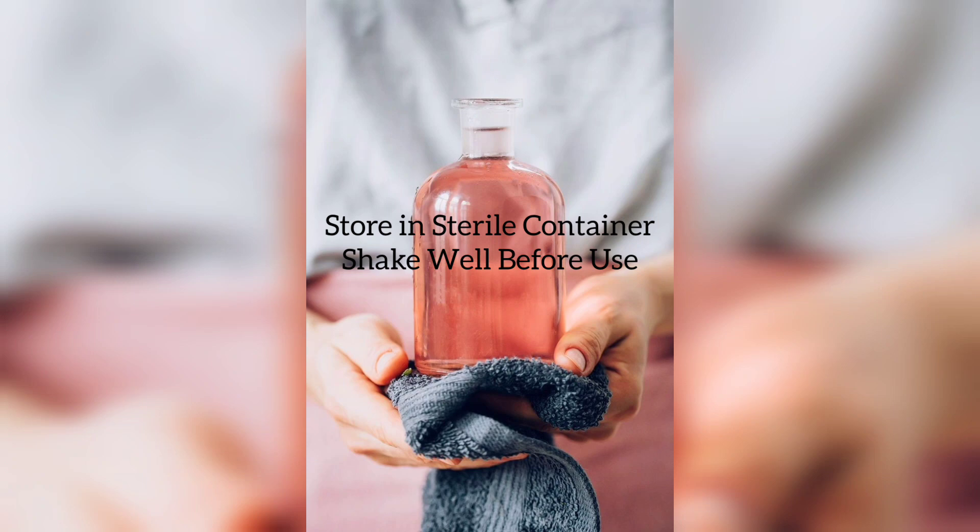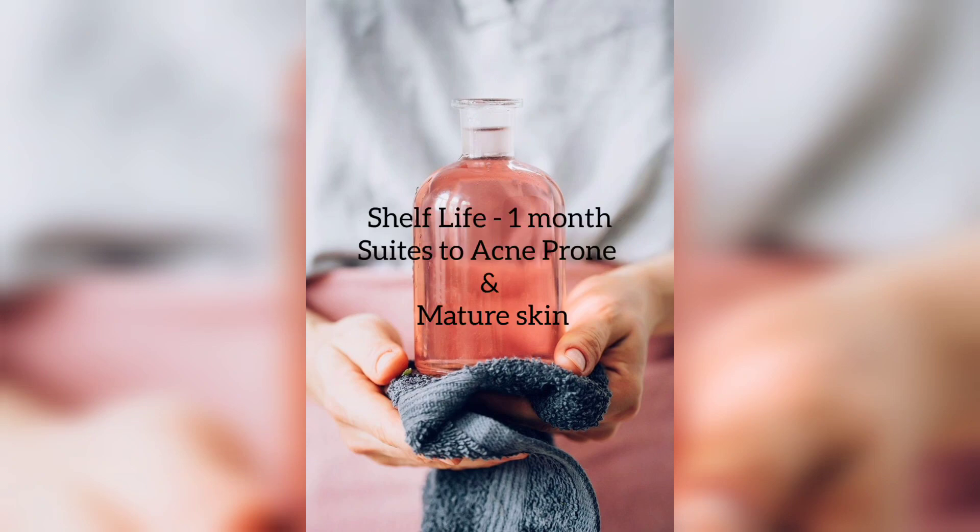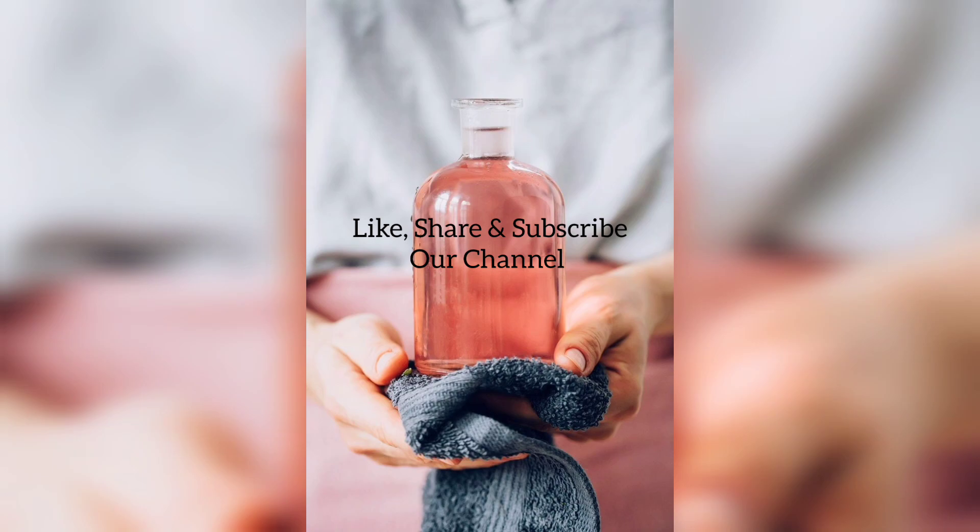This toner can be used within one month and it's perfect for normal to dry, combination, and acne prone skin. I hope you like it — so like, share and subscribe. Thank you.